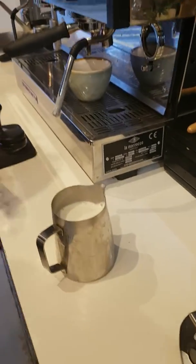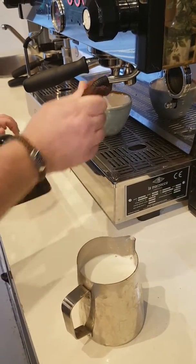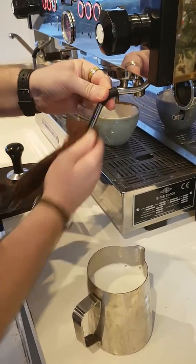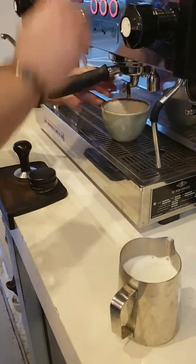Always, always clean your wand. I don't like it when you go to a coffee shop and they don't clean the wand — first thing I look for. My cloth's damp enough.